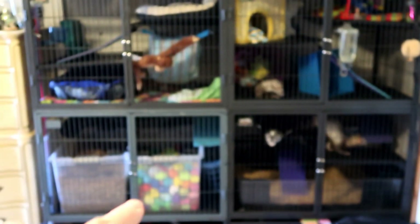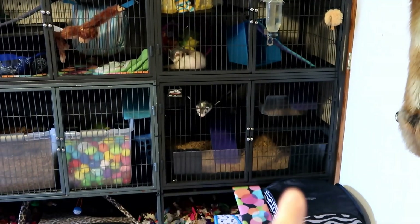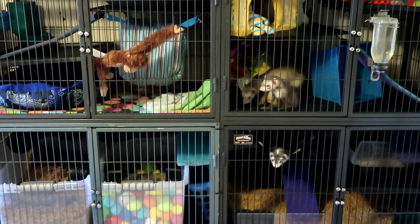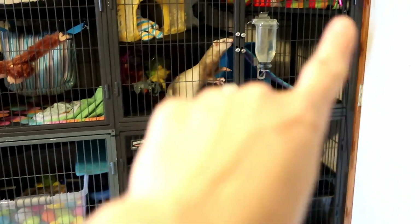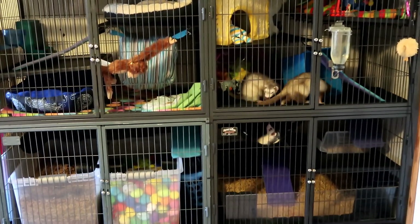We have two double units that are attached. A double unit would be this whole section, and that's a double unit. You can buy a single unit which is just like one of the bottom portions and then you can do the add-ons. Most people recommend having one single unit per two ferrets, so on average if you have four ferrets people would recommend at least having one double unit. We technically have twice that amount of room.